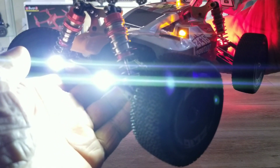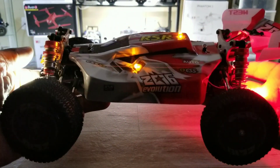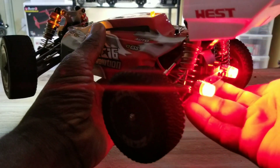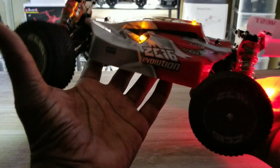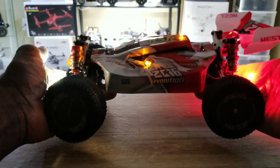White in the front — super bright. The orange at the side and the top so I can see it from all directions, and the three red ones at the back. It's gonna light up the street, man.